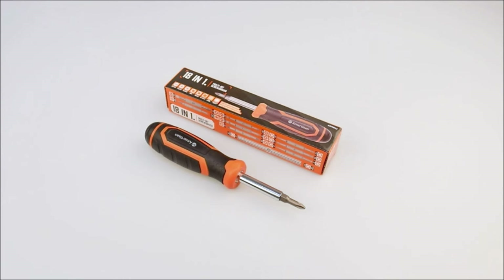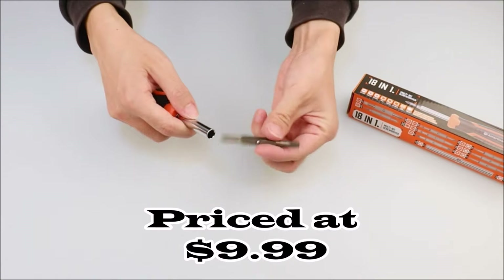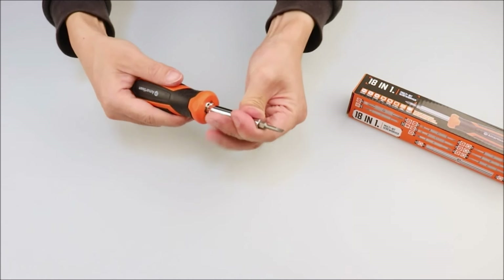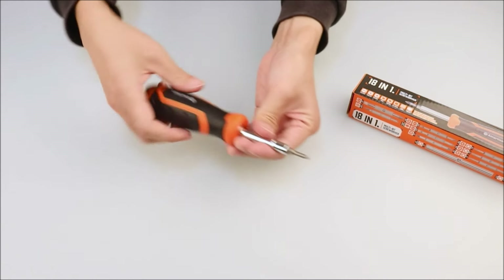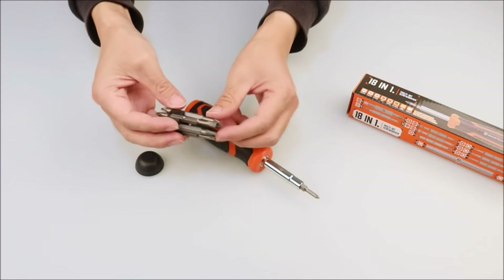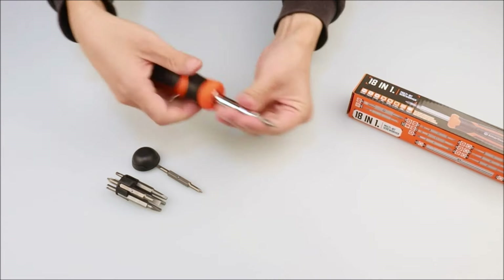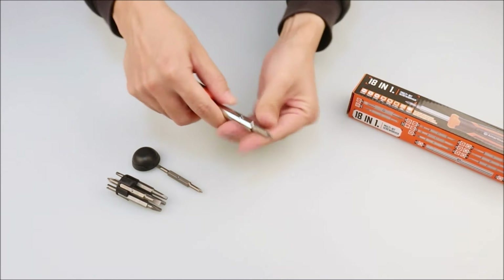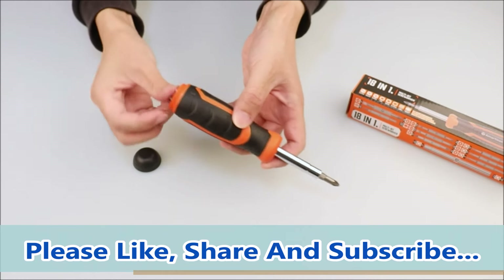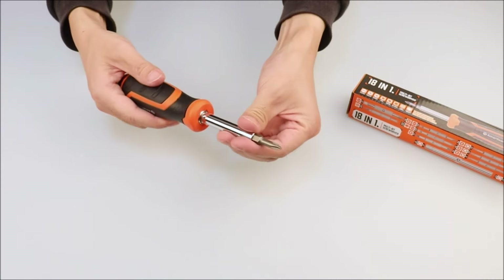Number 10. The Amartisan 18-in-1 multi-bit screwdriver set boasts a high-end handle design with an ergonomic grip to reduce hand fatigue and enhance control during use. Its industrial-strength heat-treated bits ensure durability and reliability. The set includes Phillips bits PH0, PH1, PH2, Pozidriv bits PZ1, PZ2, Torx bits T10, T15, T20, T25, square bits S1, S2, slotted bits 5/32-inch, 3/16-inch, a quarter-inch, and nut driver bits a quarter-inch, 5/16-inch, as well as core removal and Schrader valve insertion bits. With a clever design, the drill bit can be conveniently stored in the handle, eliminating worries about losing it. The interchangeable blade allows for fast and easy switch-outs, making it suitable for various tasks such as home repairs, car maintenance, and outdoor projects. With this versatile 18-in-1 screwdriver set, you'll have all the tools you need to tackle any job without the need for additional screwdrivers.